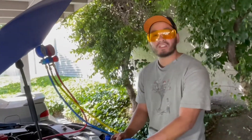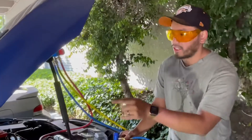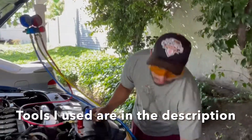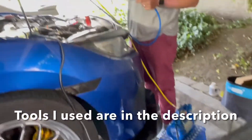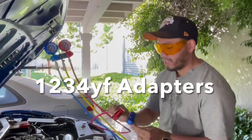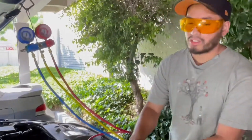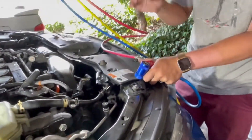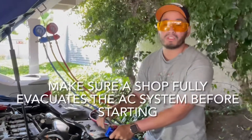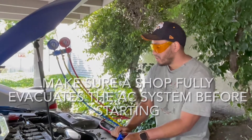Welcome back to Sal's Garage. We're going to be doing part two of fixing the Honda Civic's AC today. We have the vacuum pump here, we've got our manifold gauges right over here. We've got our fittings — high and low pressure fittings. We're going to be recharging the refrigerant today, but before we do that we're going to pull a vacuum for about 30 minutes to an hour, just to make sure there's no leaks in the system and to vacuum out any moisture.